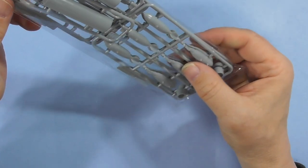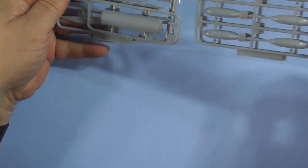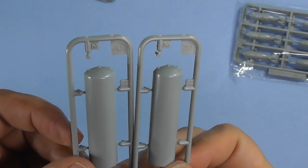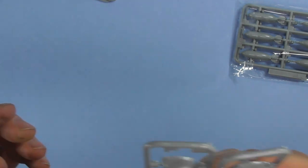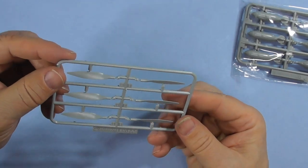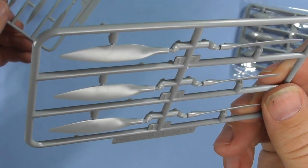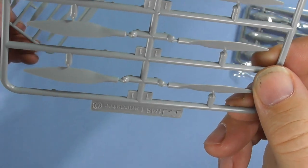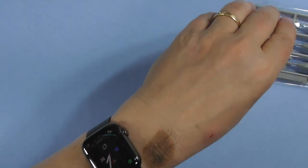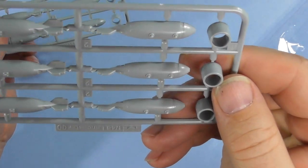One last sprue has bombs and props. I believe this is the Dam Buster bomb — two halves. Props have no burring and are separate, so you'll have to line them up when installing. Regular bombs as well, very nicely detailed on those fins.